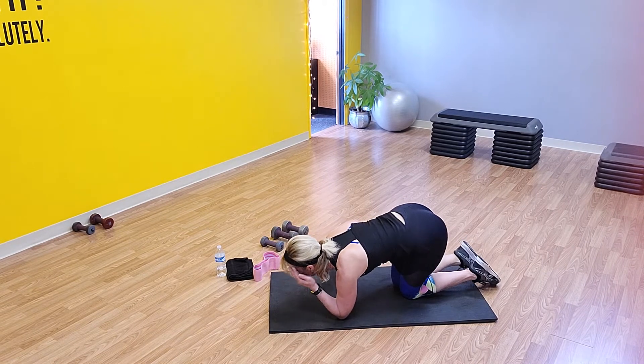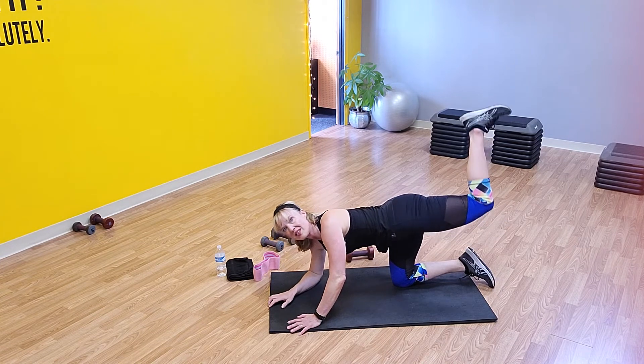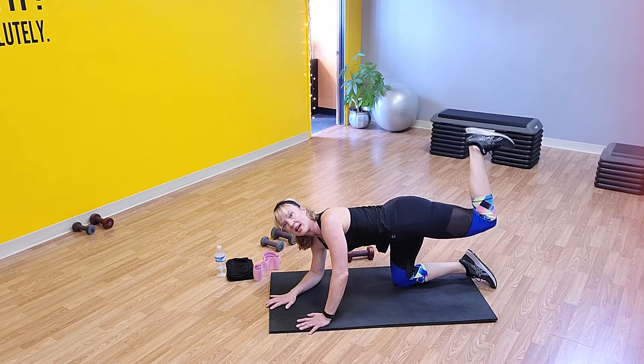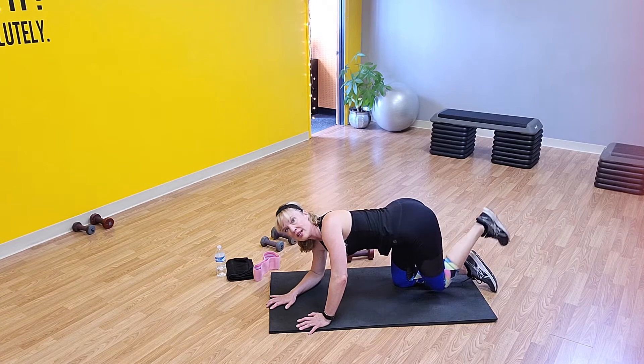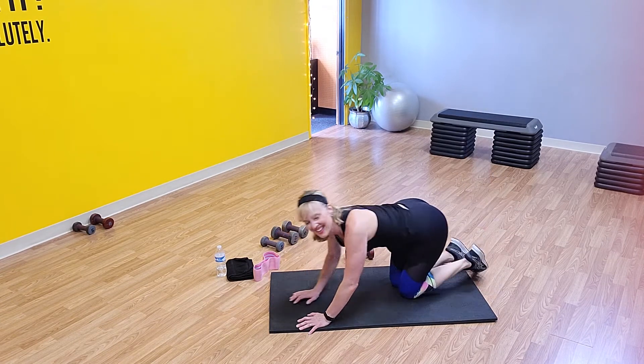Make sure when you do those, you're not holding it too low. I want you to take that thigh and make it parallel to the floor. Hold it there and then go above that level, pushing that foot up to the ceiling so you really get that good contraction — not here, here.